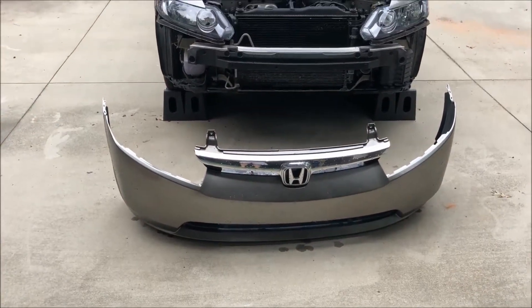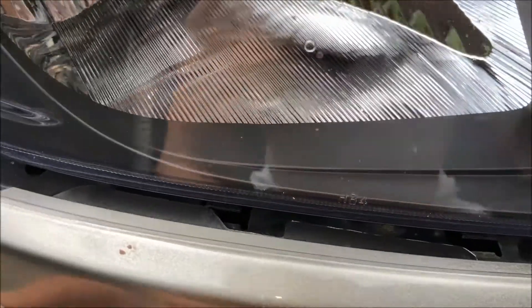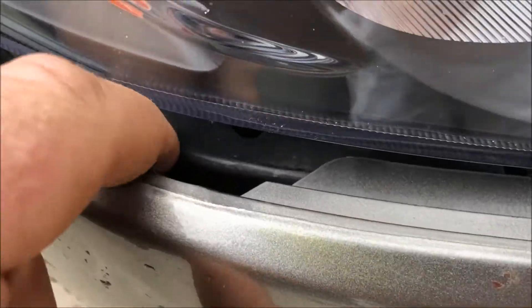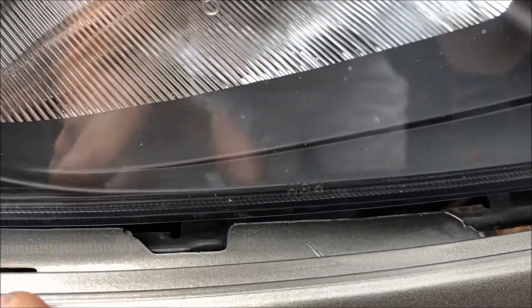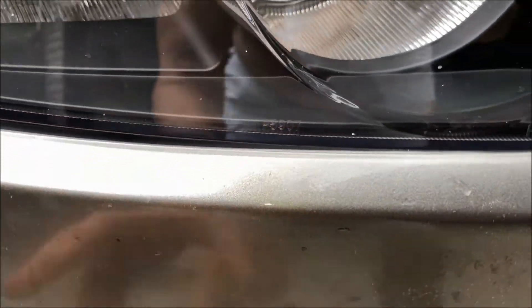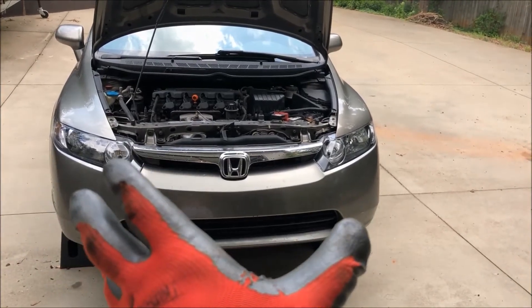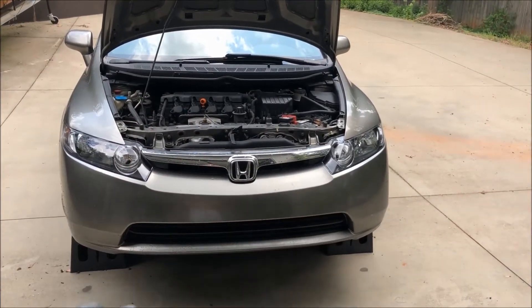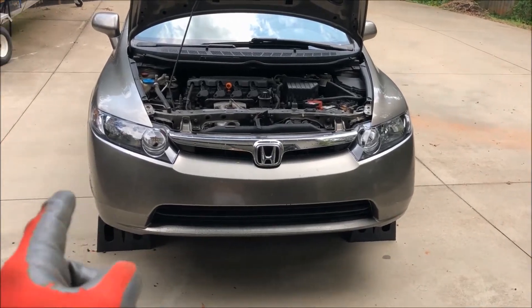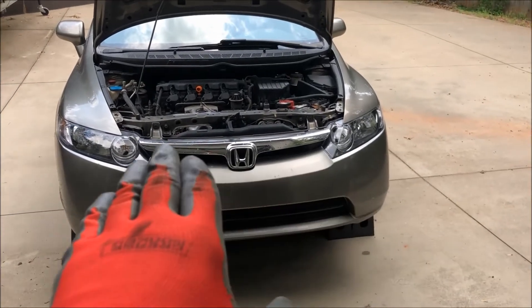I cleaned up the front bumper cover a little bit and now I'm going to install it. When installing, make sure the tabs on the top of the major bracket that was bolted underneath the headlight assembly line up with the indentions — just push it into those slots. Now that the bumper cover is placed on the front and lined up properly, install the two Allen heads, push pins along the bottom, one Phillips screw on each side within the fender well, and put that top valence back on.